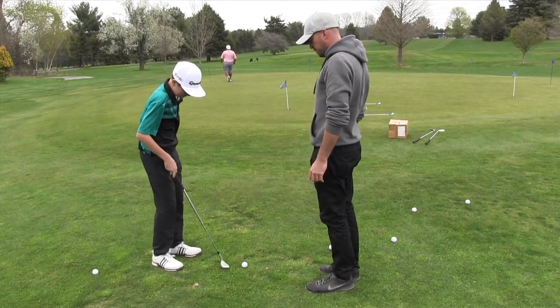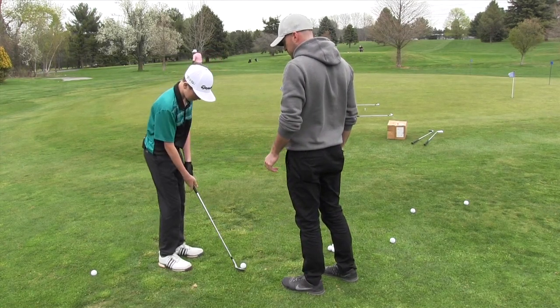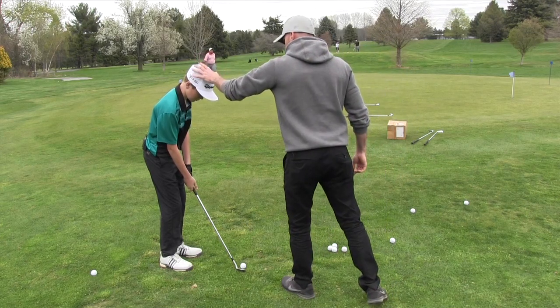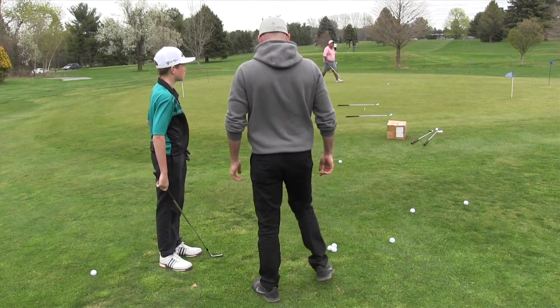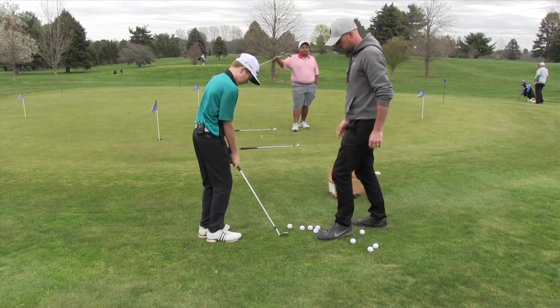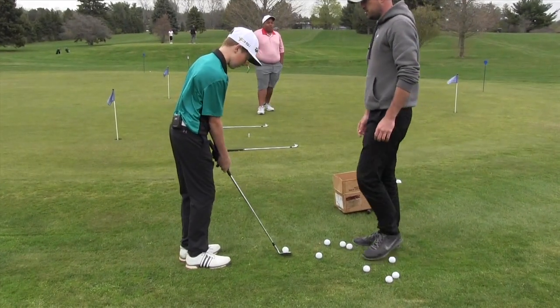Let's do it again — same thing, shaft neutral. That's it. Good, you don't even need to go that far, just neutral. That's fine, just so that it's softer. Let's go closer, same thing from here, just shorter distance, just softer. That's fine.